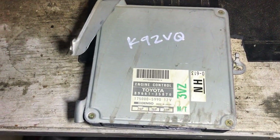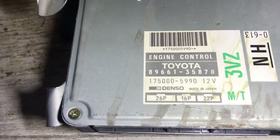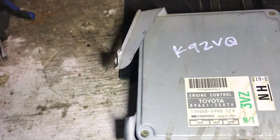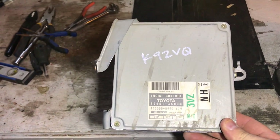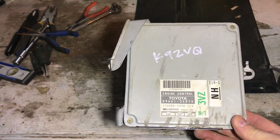This is my eBay computer. It's the same part number, same three plugs: 26-pin, 16-pin, 22-pin. I haven't even opened this thing up yet, but I'm pretty sure it's going to work. So we're just going to install this computer real quick and see if that fixes our problem.